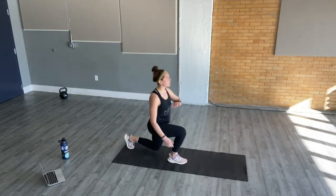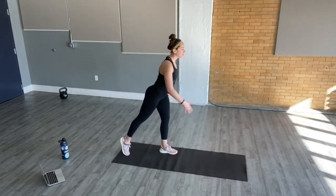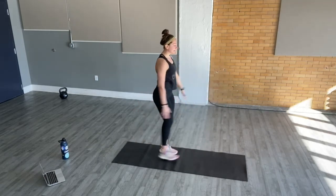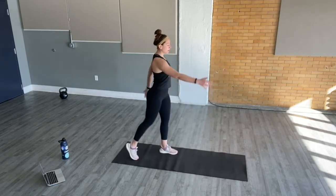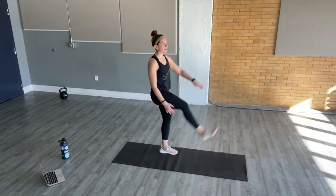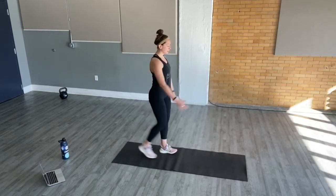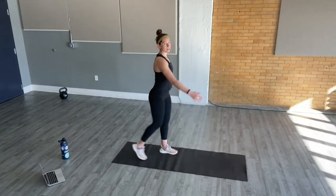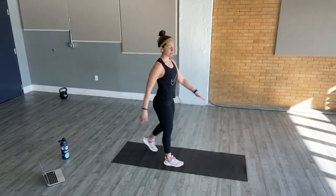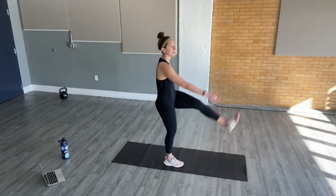From here, we'll be warming up our hamstrings. Plant that left leg, right toes come behind you. Kick it slowly up, reach with your left arm. Stay on that right side for now. Slowly warming up the back of our legs and our glutes. Try to keep your leg as straight as you can — slight bend in the knee and the foot is flexed. A couple more on this side, and then switch sides. Plant your right foot, kick back with your left, reach for your toes with that right hand.